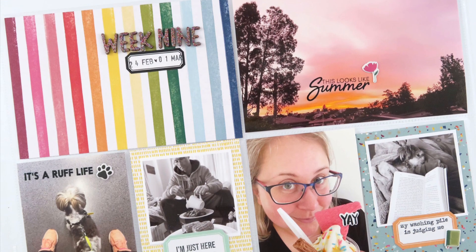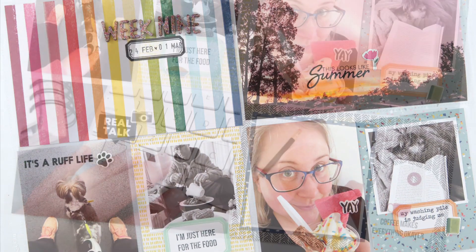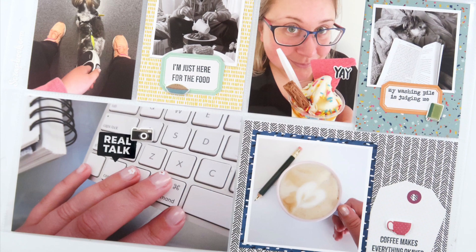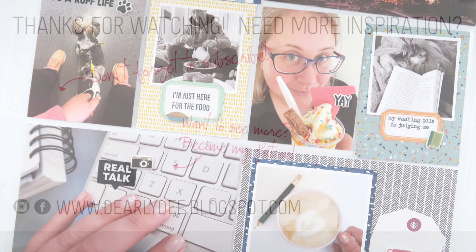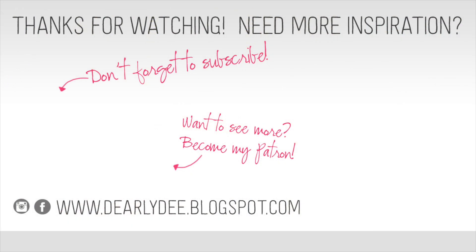I love how it turned out. If you enjoyed this video please give it a thumbs up and don't forget to subscribe to my channel if you haven't already. If you want to keep watching there are a couple more videos on screen, otherwise I'll see you next time — bye guys!